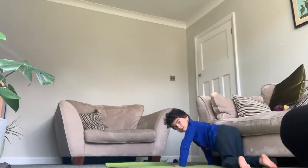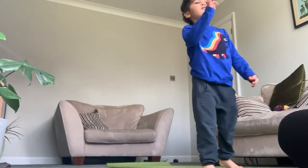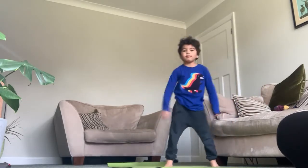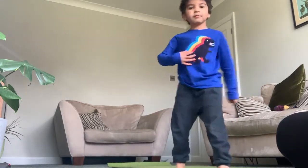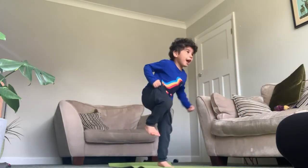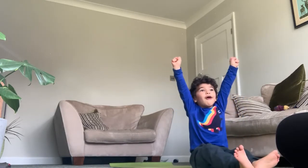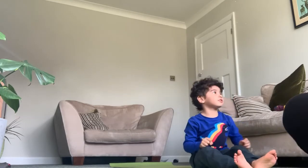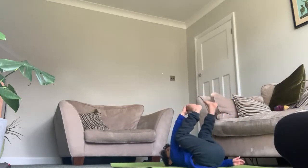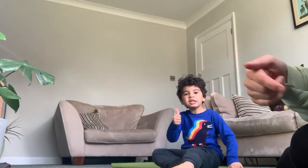Beautiful! Have you got a message to all of your friends and followers? Now we're going to do three more and then we're done. We're going to stretch out our legs like we're getting up. Very beautiful! I think that's probably good now. Shall we say thank you and see you soon? Thank you, get well soon!